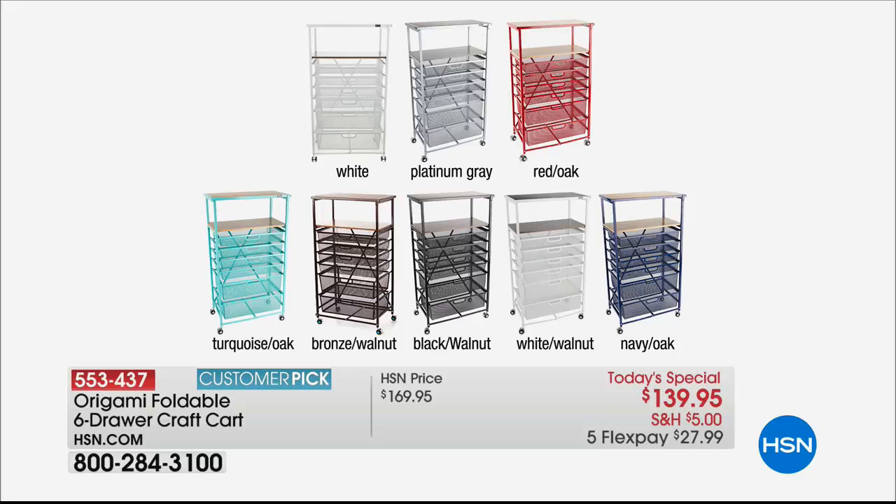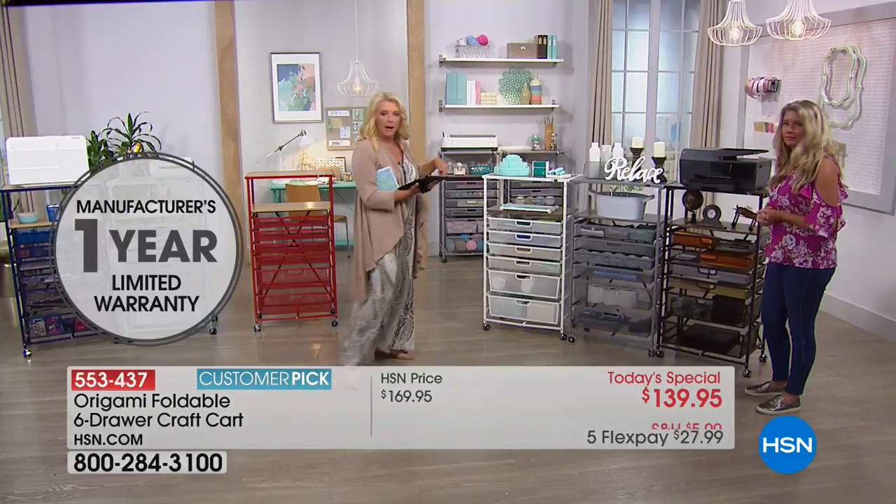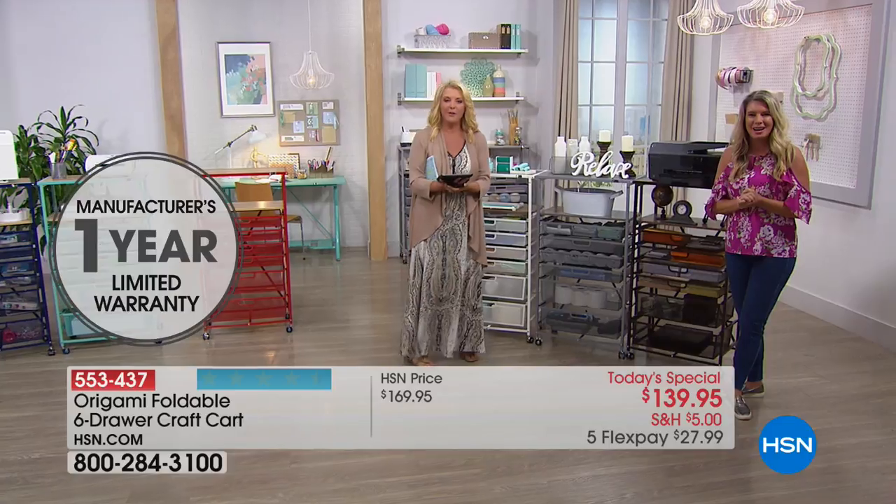We just have the one white with the walnut — not two whites. And then we have the navy with the oak. Miss Barbara in Alabama, thank you for joining Tracy and myself — you're on HSN!